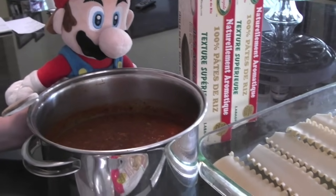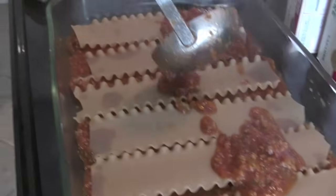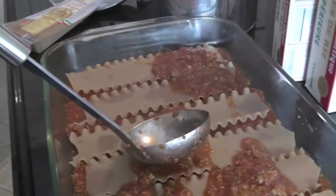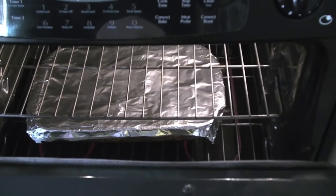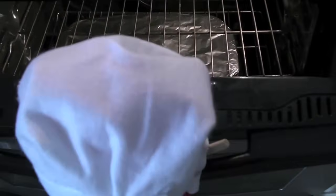Ready to be poured onto the lasagna sheets. Now pour the sauce all over the lasagna sheets, and repeat that for each layer. As you can see, I covered the lasagna with some tin foil so it can cook in the oven. Now I will close the oven so it can get a complete cook.